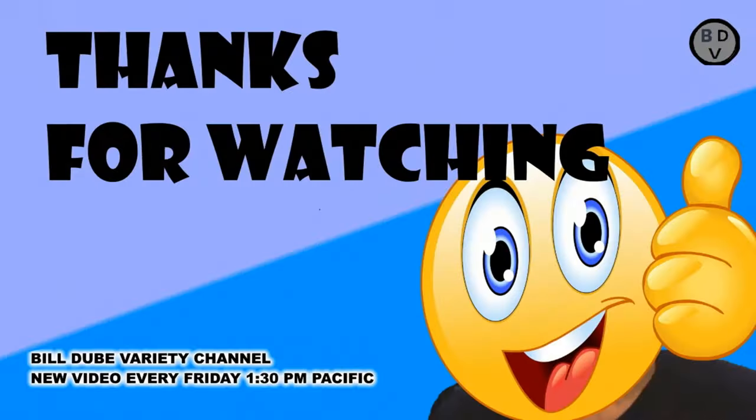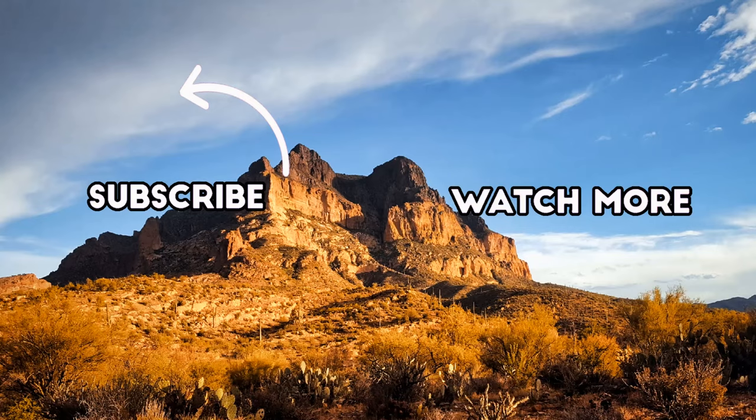Now time to go get Bridget some. Thanks for watching — every day this side of the dirt is a great day, so go out there and have some fun. Stay COVID safe. Thank you for watching this video. If you like it, please give me a thumbs up and subscribe, and here's some more videos to watch.